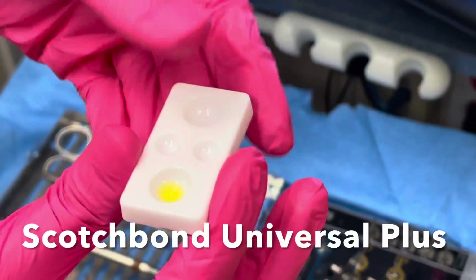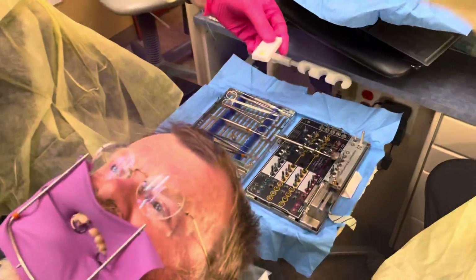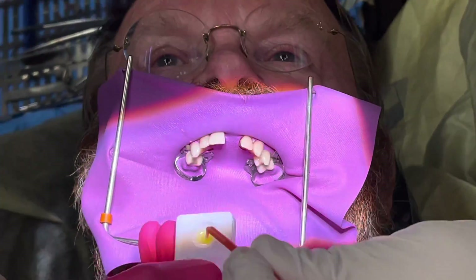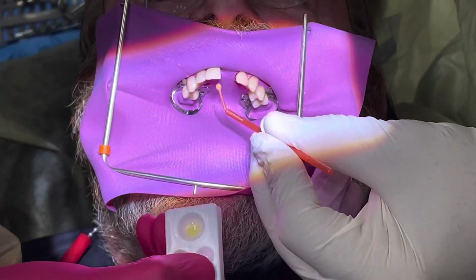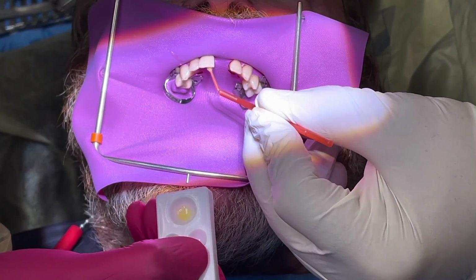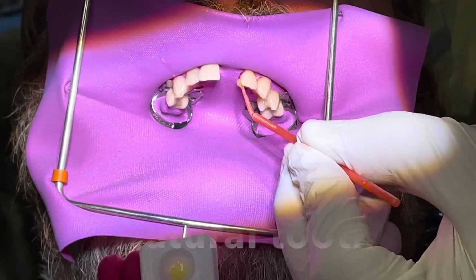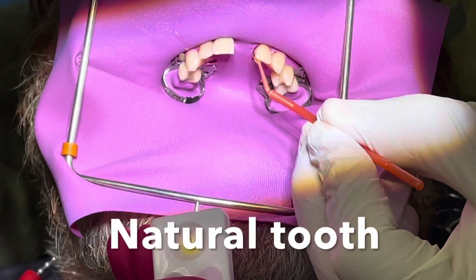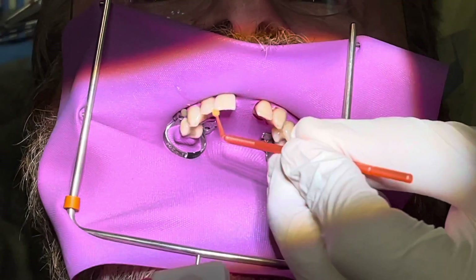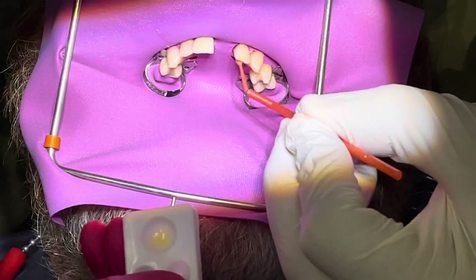We'll bring over the Scotch Bond Universal Plus and bring it to the patient. I'll take a little applicator and start to rub the surface with the bonding agent. There is MDP in this as well as different primer silane, so we're able to bond to both the zirconia crown on tooth number eight and also to the natural tooth.